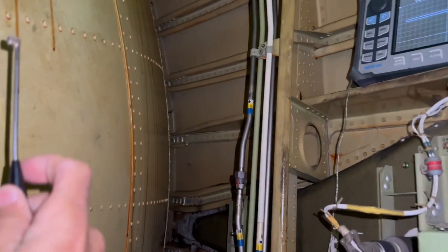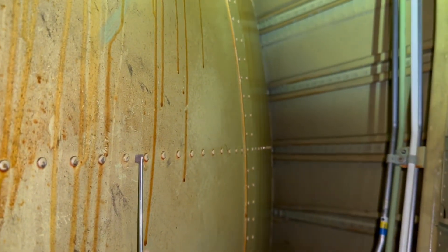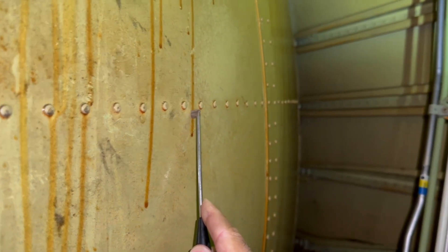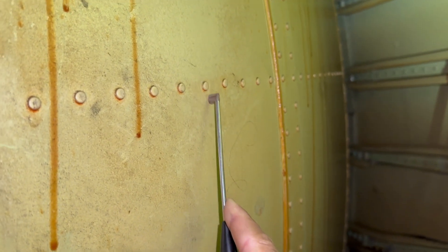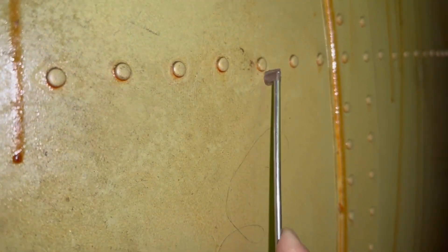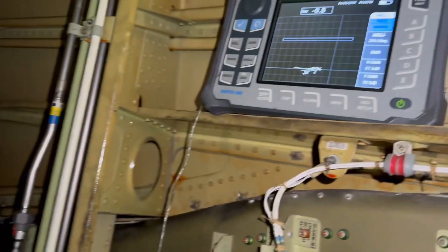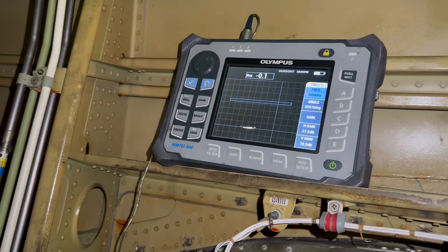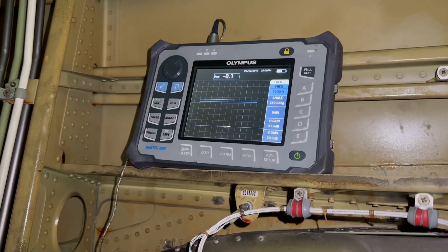Okay, here we go — we're doing these fasteners right here. We do figure eights, checking for cracks, and at the same time we're looking at this monitor to see if we have any vertical lines. No vertical lines means no cracks — we're good.